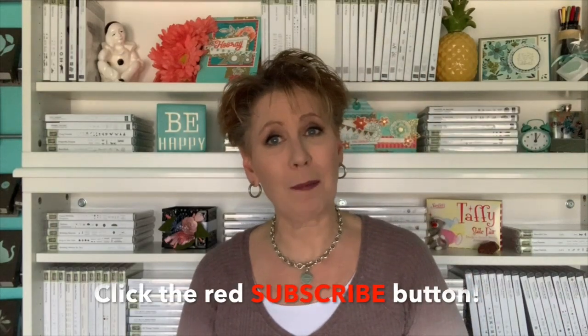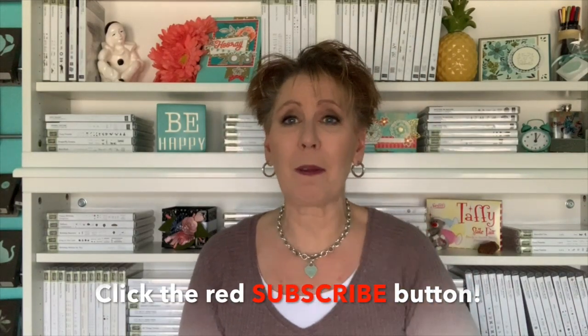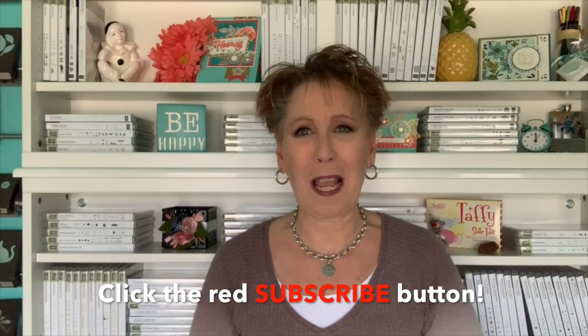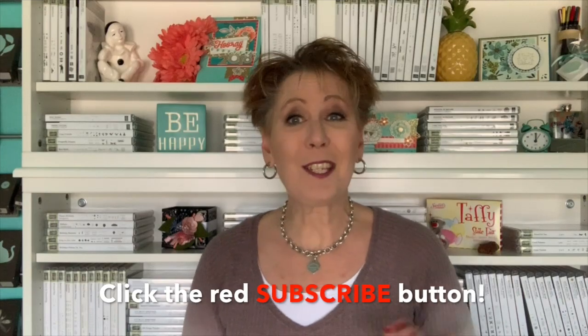Thank you so much for being here. Be sure to take a minute to subscribe to my channel and give me a thumbs up if you liked today's video. If you like the one sheet wonders, definitely give me the thumbs up and let me know you want more of them. Thank you again so much for being a part of today's video. We'll see you guys on the next one — bye!